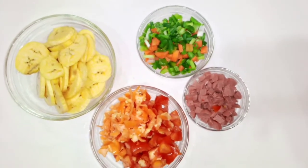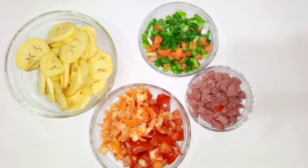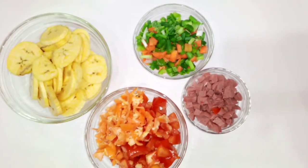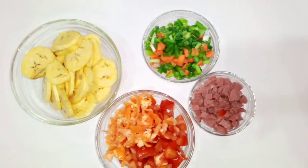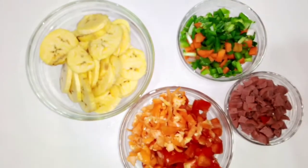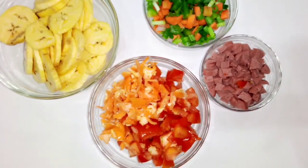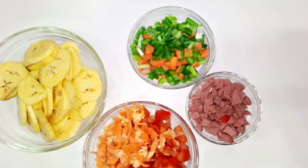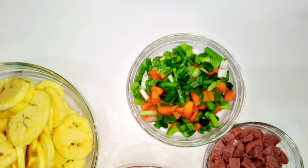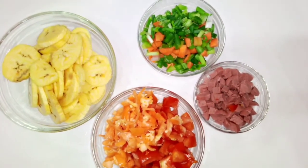Today we are going to be making plantain frittata. Yes, plantain frittata — it's something you can use as a change for breakfast, and it's good for your kids, they will love it. I have my plantain, my tomatoes with fresh pepper — it's actually yellow pepper, but you can use red pepper. I also have sausages, carrots, green peas, and spring onions.